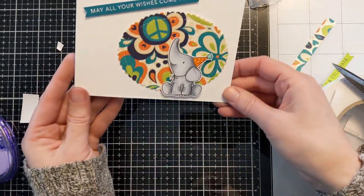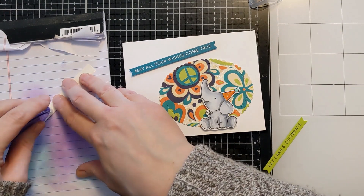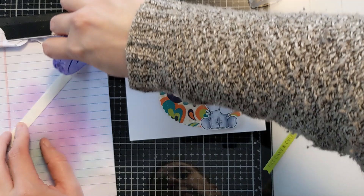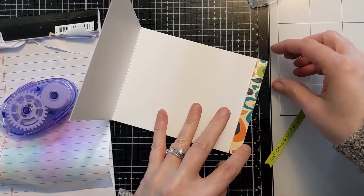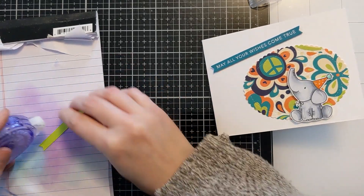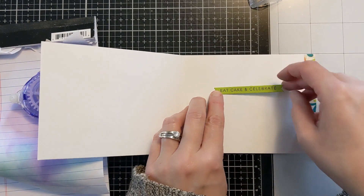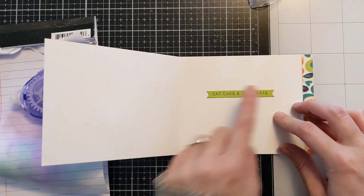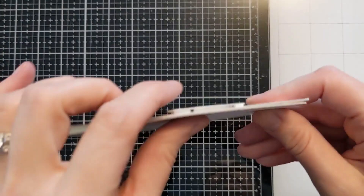So I'm just getting that into position — I like the little drops coming off that design. It almost looks like water, as if the elephant is shooting water out of its trunk. Here I'm just using some of that tape to put this little extra piece of pattern paper on the inside, just to kind of continue the design from the front and give it some visual interest. Same thing using the tape runner on the back of this inside Simple Strip. It says 'may all your dreams come true' and 'eat cake and celebrate.' And I love that these colors also matched perfectly with the pattern paper.